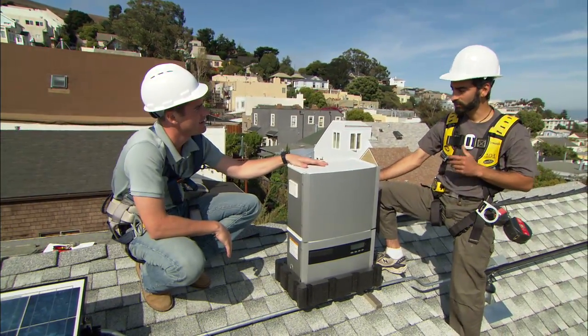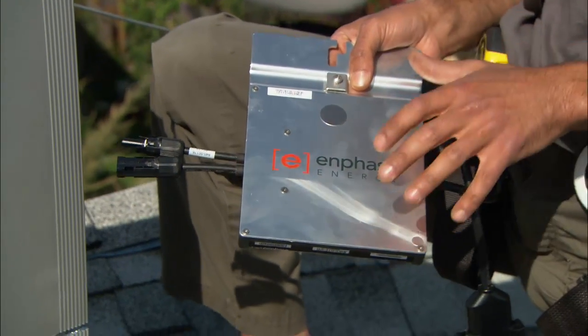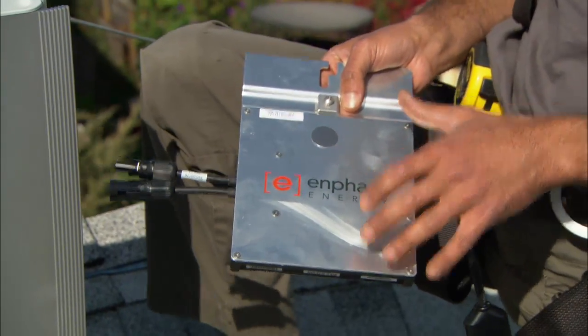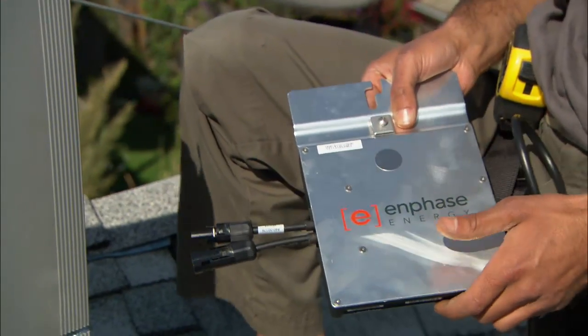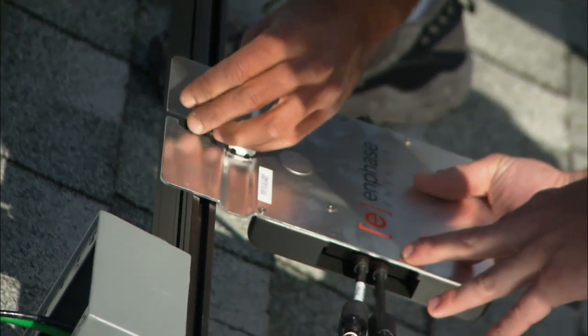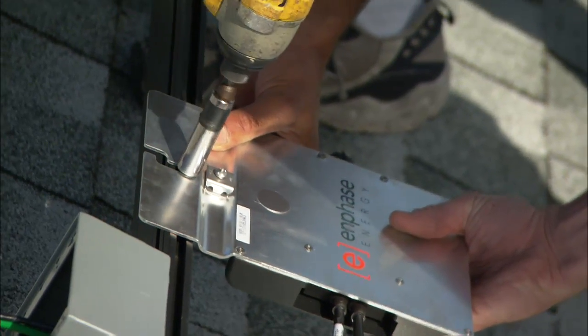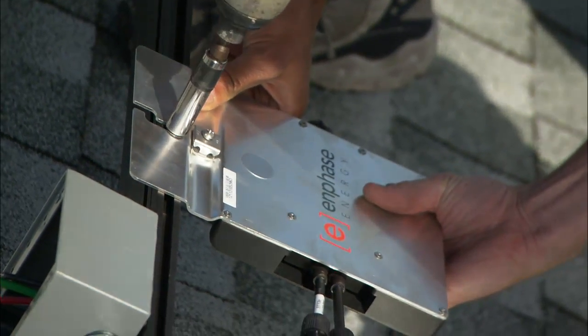We're doing something a little differently today — we're installing micro-inverters. They still invert DC power to AC power, but we've got one under each panel. What's great about that is that each of the panels are wired in parallel, not in series with each other, so that if one does malfunction or one does get shaded, it doesn't knock out the entire array. Let's go install them.